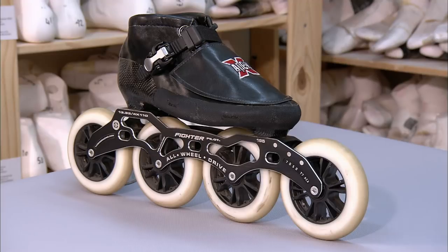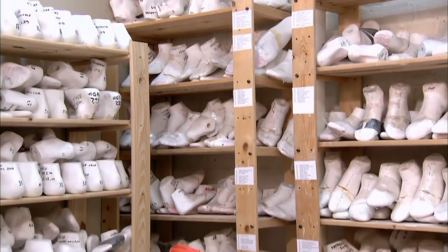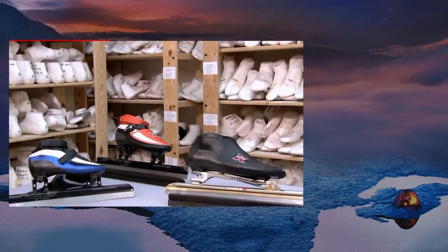The final step is to attach the steel blades. And then, well, it's time to get your skates on.